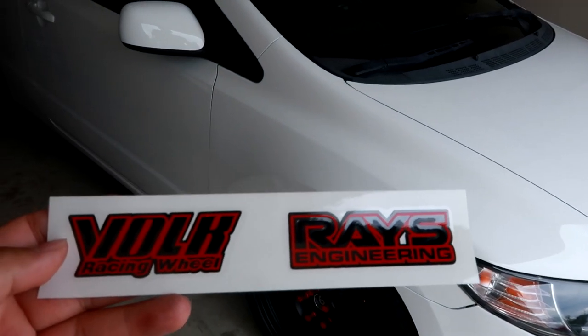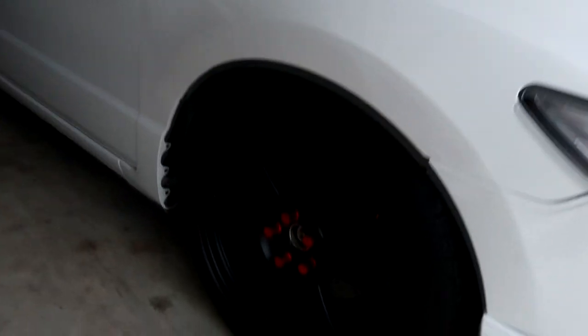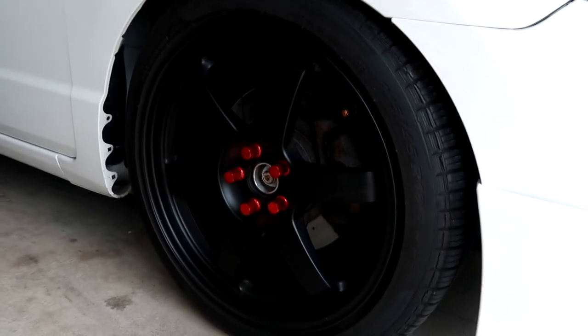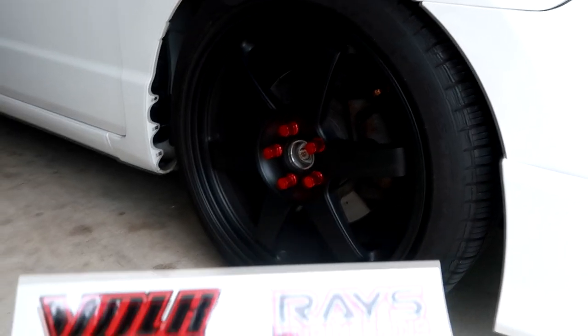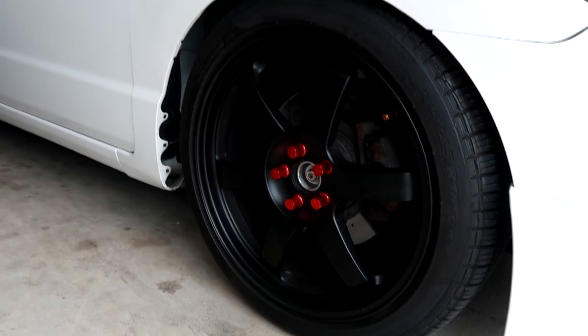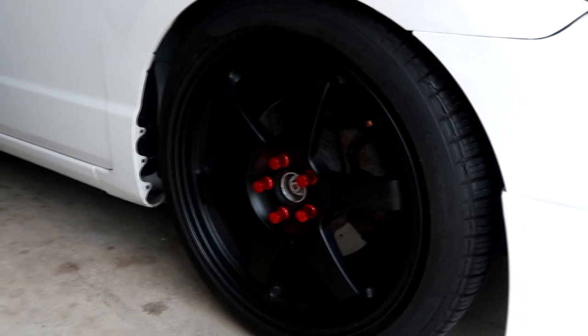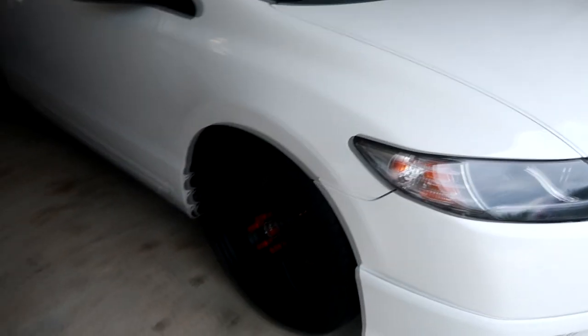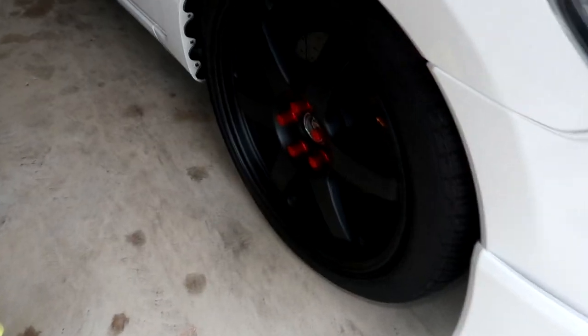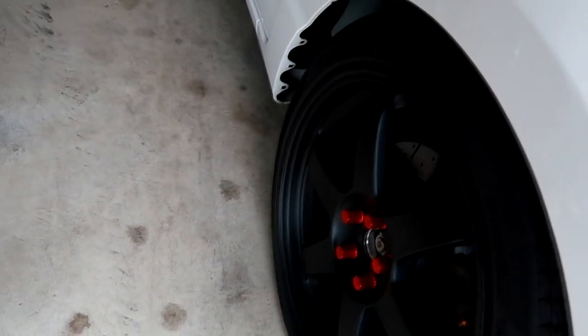Grab your Race Vogue Racing sticker. These are the OG T37s — the older design — and they come with these Vogue Racing stickers in different colors: black, blue, and red. I decided to go with red since I have red lug nuts as well as some red accents around the car.